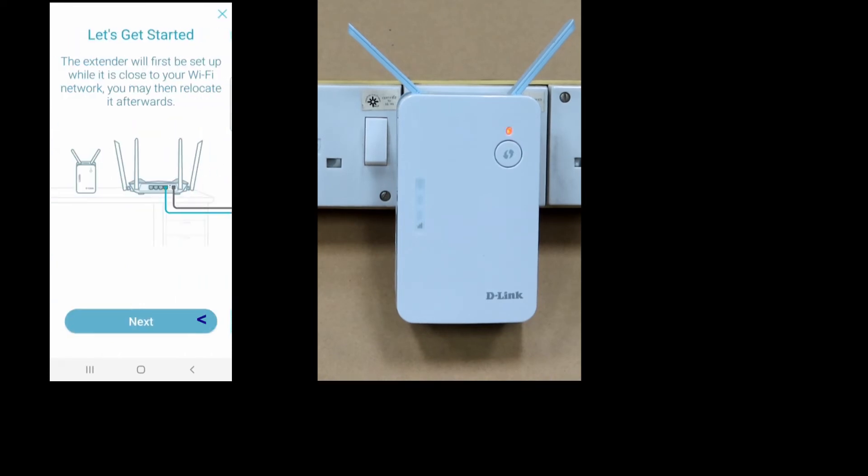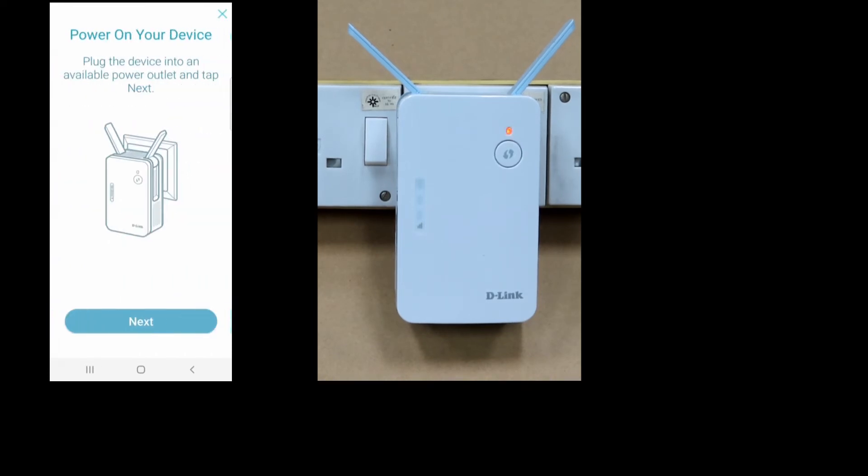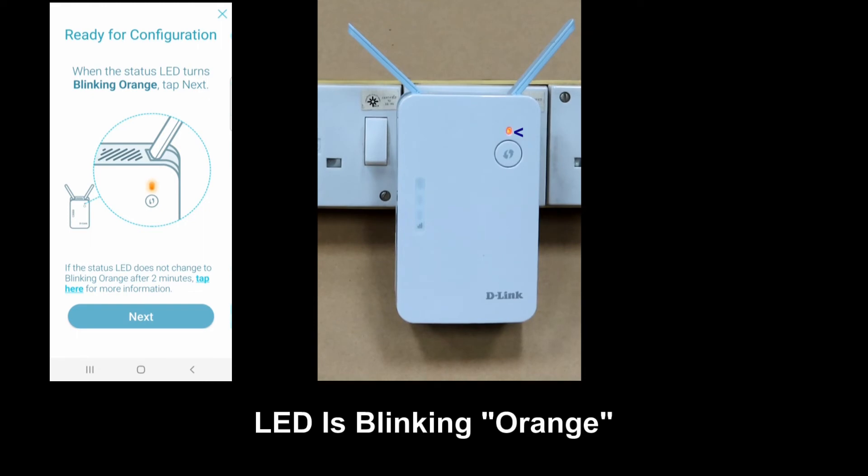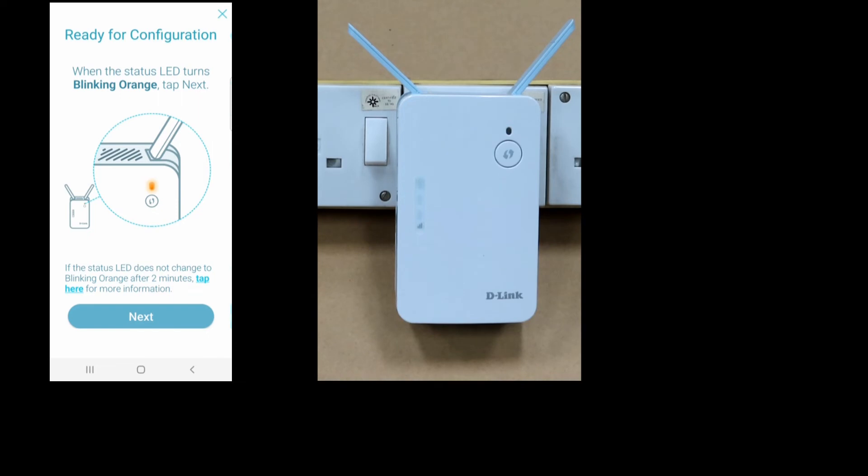Let's get started — go to next. Our device is already powered on, so go to next. The LED status is blinking orange. In the event that you need to reset your E15 Mesh Range Extender, please refer to the video we have done on resetting the range extender. For now, let's go to next.